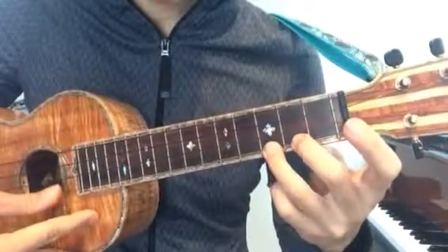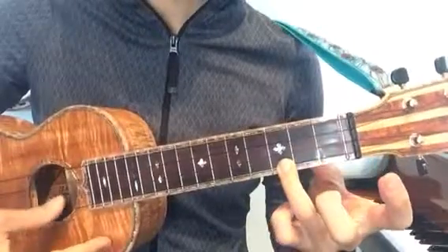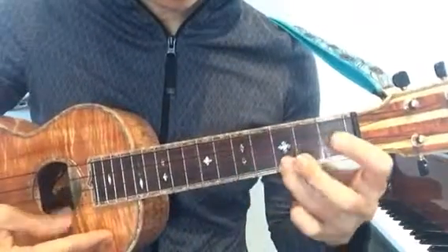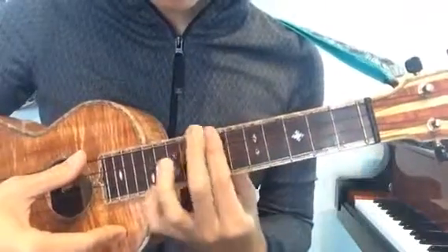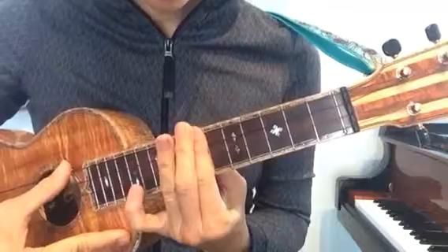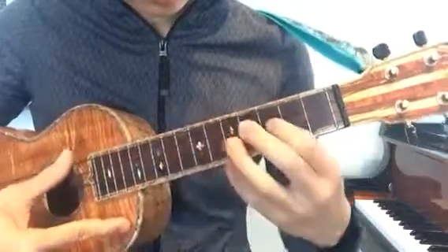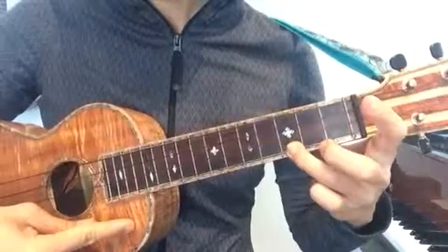After you do this about a hundred times, you can move to the next part, which is very simple — go ahead and do that ten times. Now you're ready to put this last part together. If you want, you can slow down at the end of the piece, which will give you time to find this. All right, thanks for watching.